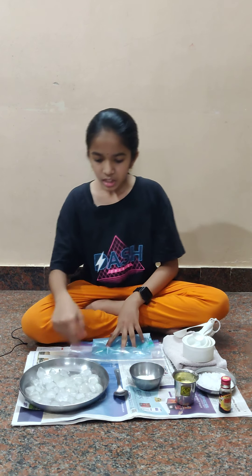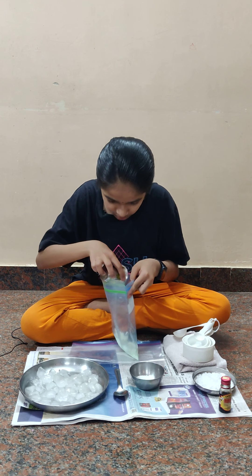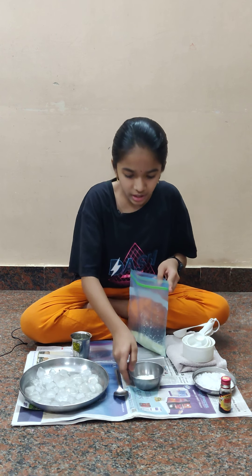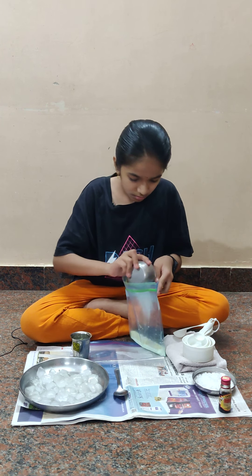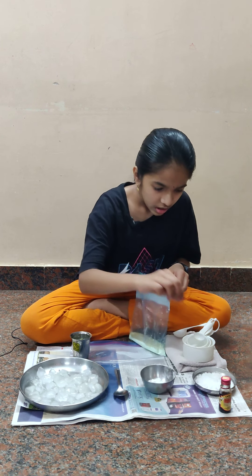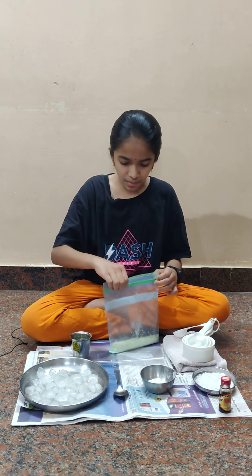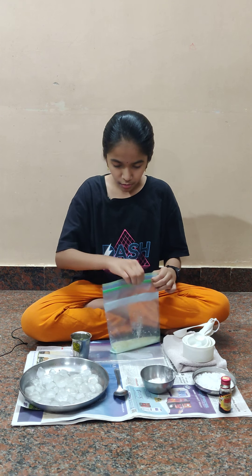And five trays of ice. So first we'll start with the small bag. We are going to put half cup milk in here, then we're going to put in the two teaspoons of powdered sugar. Next we're going to add the vanilla essence. First I'm going to zip the bag before adding the essence.